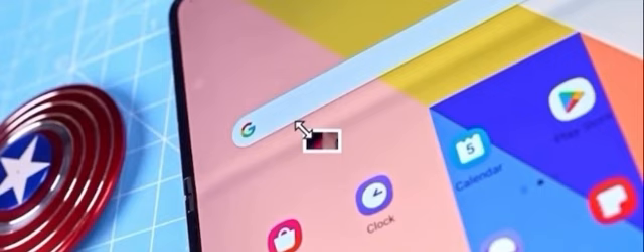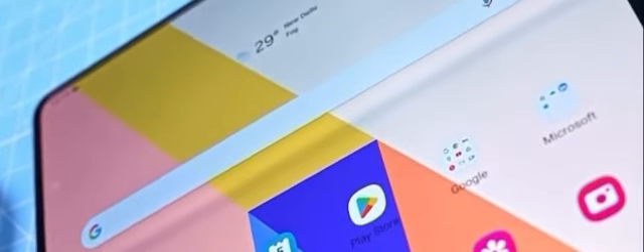We will talk about Flip 5 and Fold 5. We will cover this in a short tech video.